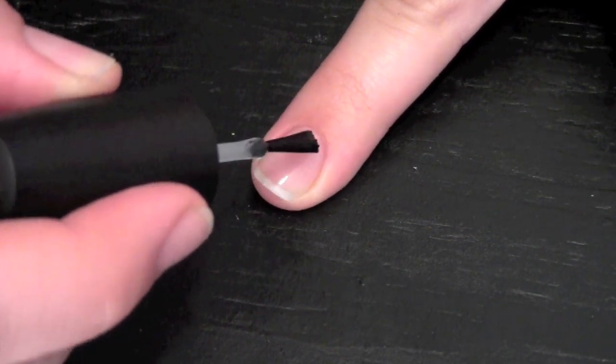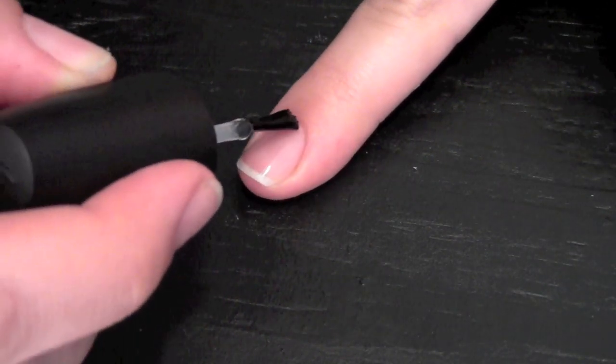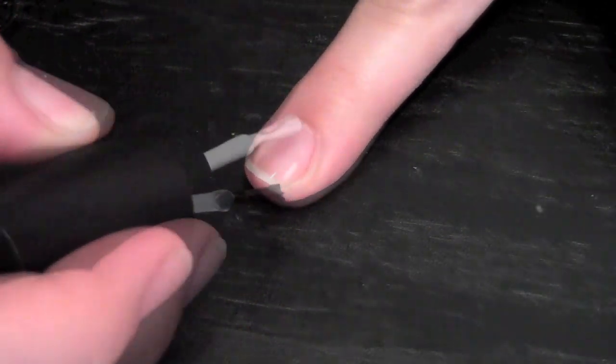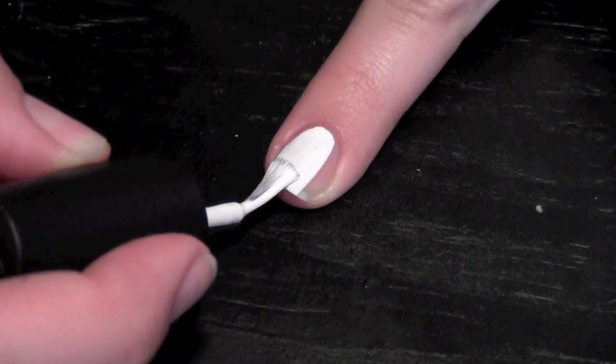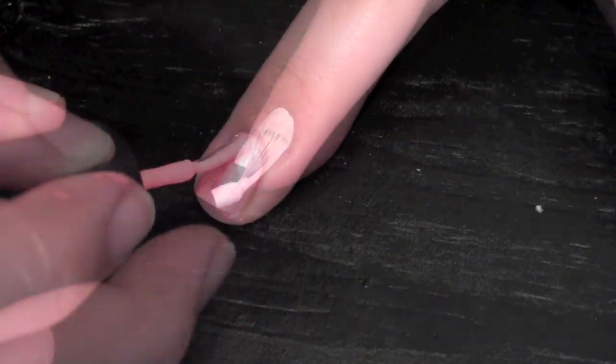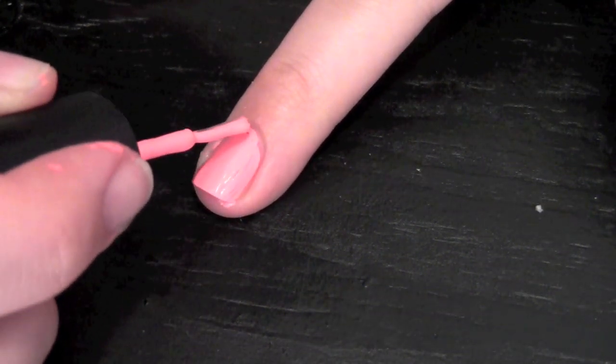Always apply a clear base coat before you start any nail art design. Then apply white polish to your pointer finger and your ring finger, and a pink polish to all your other nails.